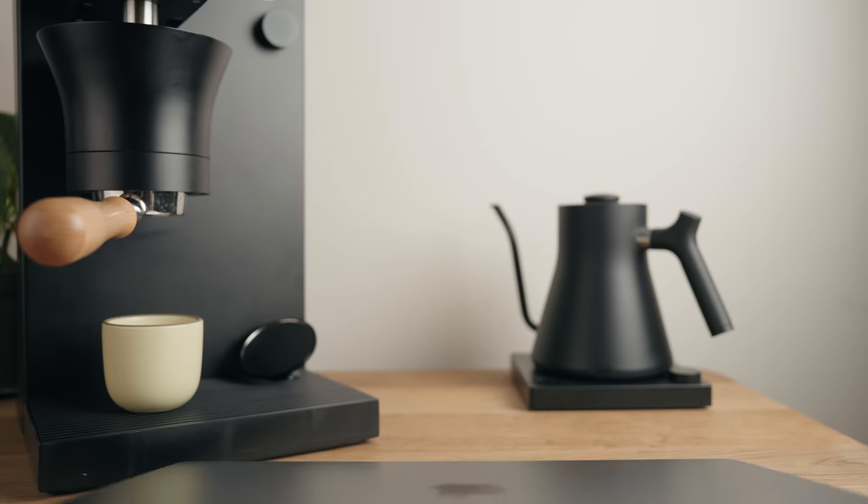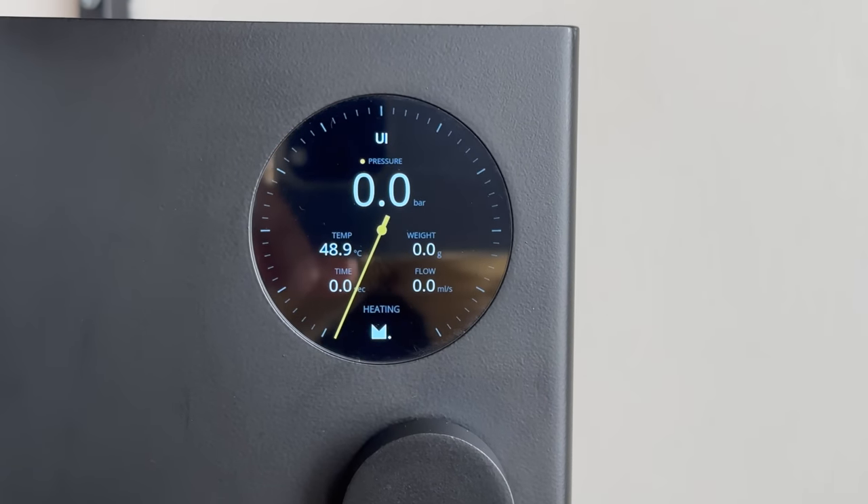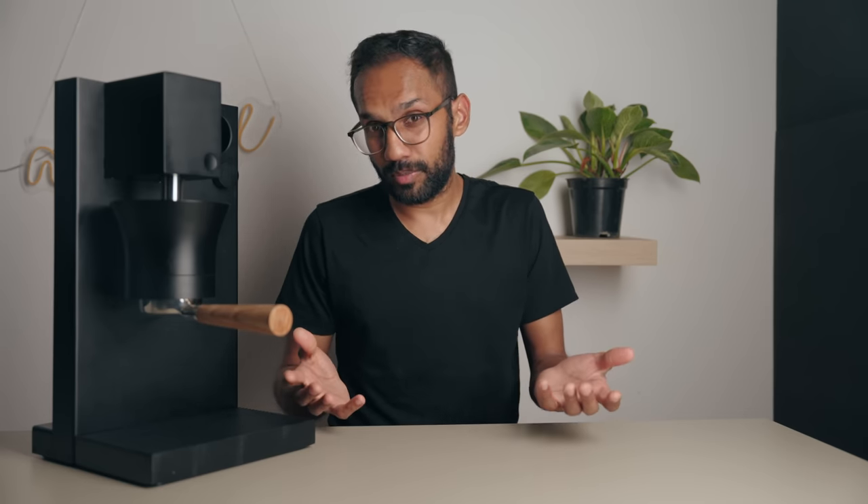To truly unleash the power of the Meticulous, you need to whip out a tablet or laptop and open up the web app. It's super easy to set up — just make sure your machine is on, connect your device to the Meticulous Wi-Fi, and open a specific URL. If everything went well, the screen on the Meticulous should say 'UI' instead of the preset name. To make things a little more fun, we're going to show you how this works by pulling a fairly complicated shot called a blooming espresso that uses most of the features available.